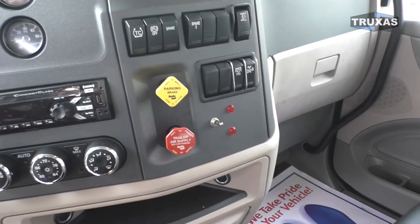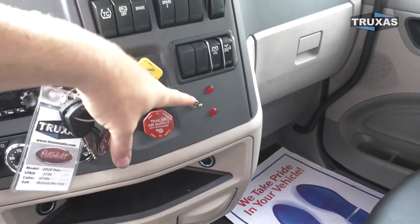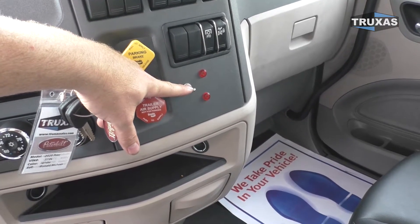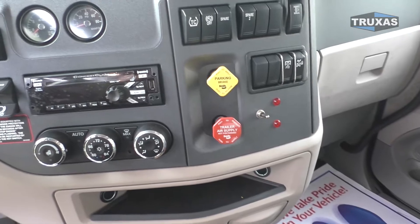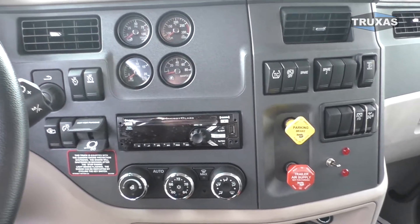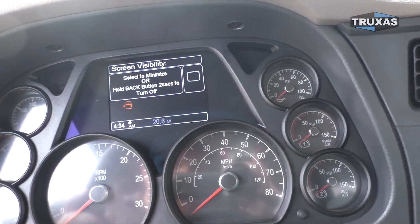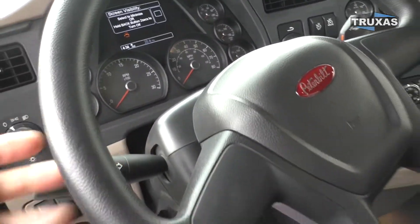We have the spare switch as the lift axle control, and the toggle switch is the tarp system. This one has the 13-speed Ultra Shift transmission — we did a review on that if you want to check it out. It's sitting at 20 miles on the odometer, so it's a very clean truck.